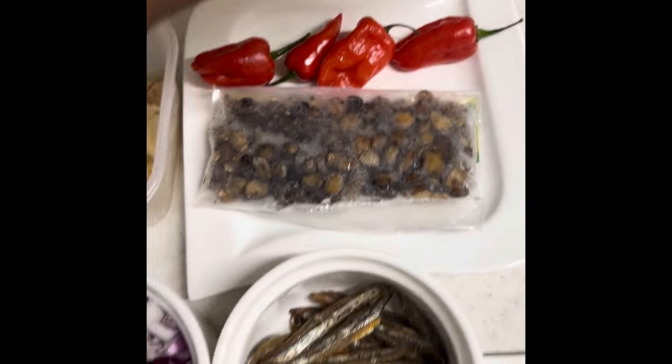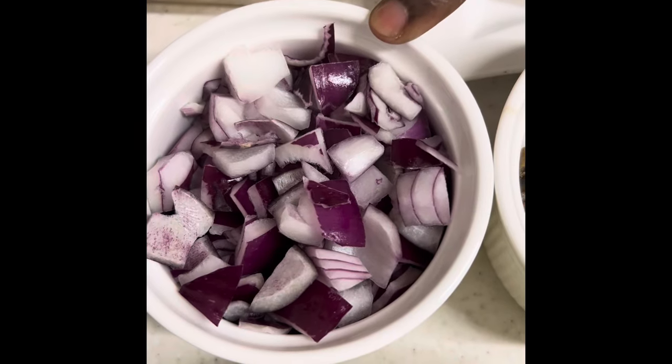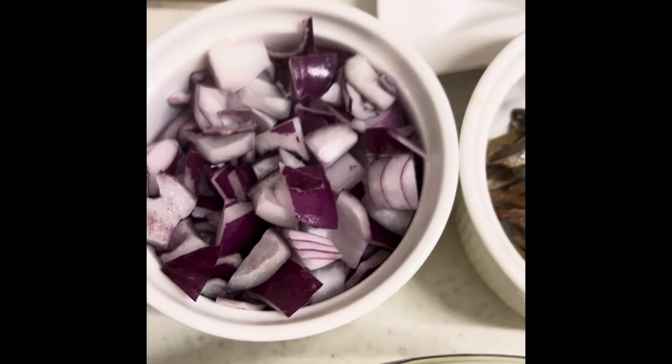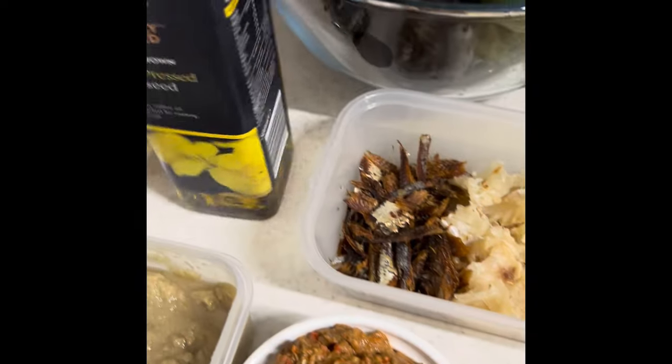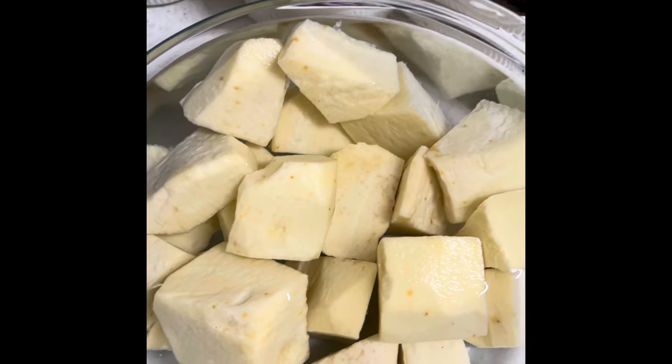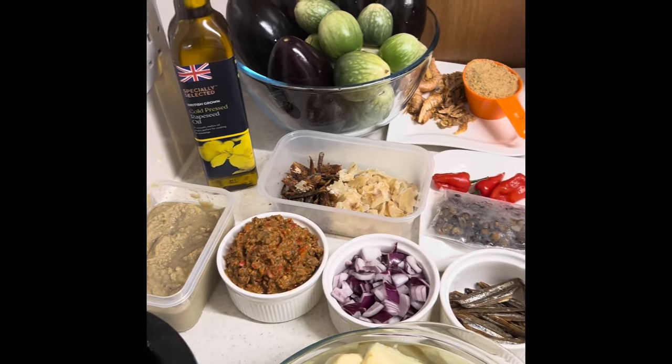These are the ones we have blended together. We have diced onions, salt to taste, and then we are going to use rapeseed oil instead of palm oil. We also have our diced yam for the pounded yam.